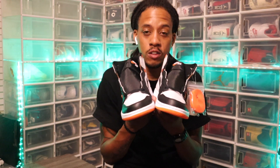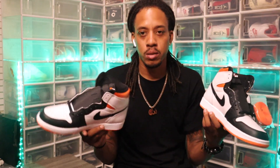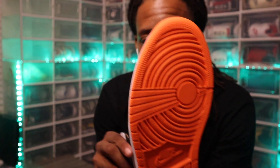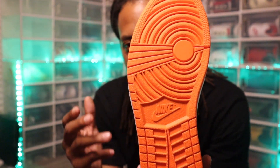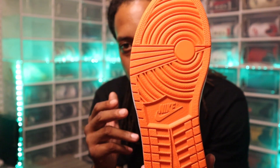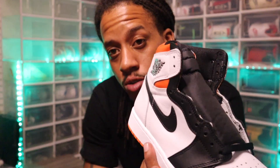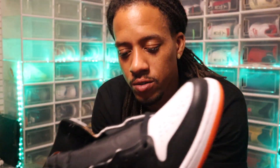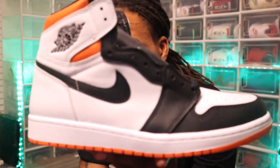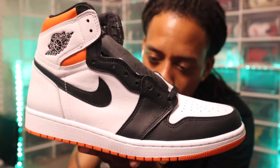I'm a huge fan of the front. The tongues are black, and that part should just match the back — but it doesn't. At the bottom of the shoe we got an all-orange outsole. Looking at this angle, it's straight up like a Shadow Backboard. I don't have one pair of Shadow Backboards but I guess this is a start.